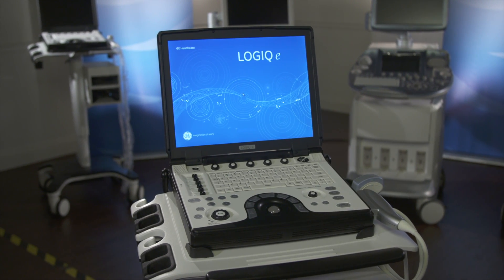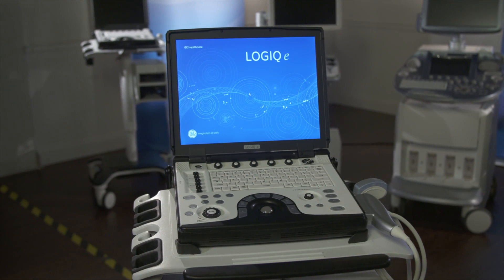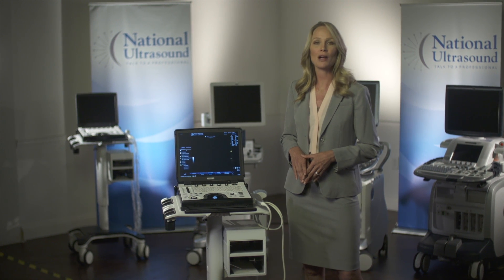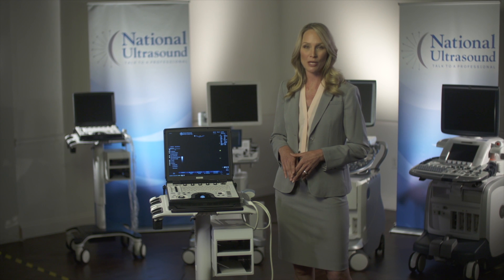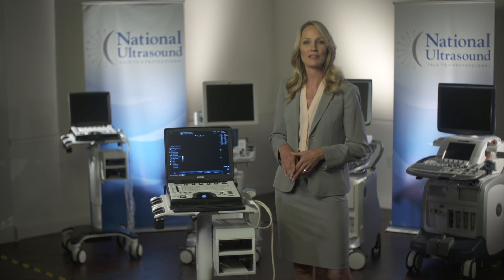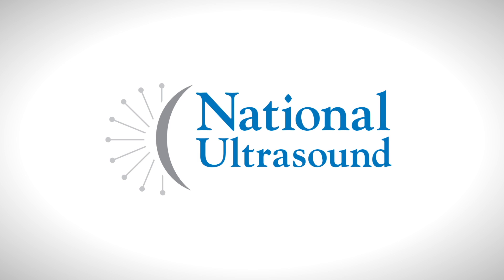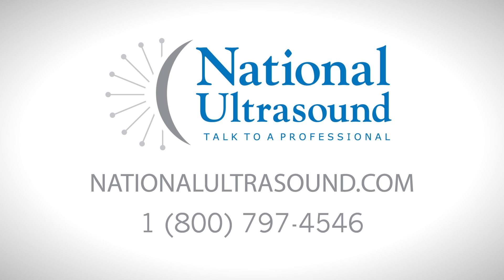We hope you enjoyed this look at the GE Logic E. To get more information, be sure to contact National Ultrasound. At National Ultrasound, we pride ourselves on our expert knowledge of ultrasound. Our staff is trained to help you find the right ultrasound equipment that meets your application and budget requirements. Visit us at NationalUltrasound.com or give us a call at 1-800-797-4546.